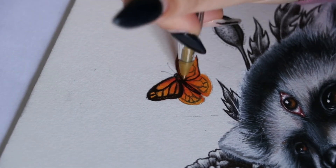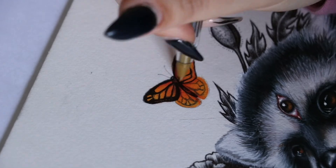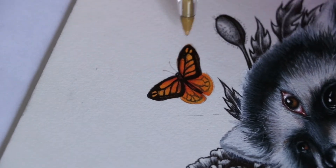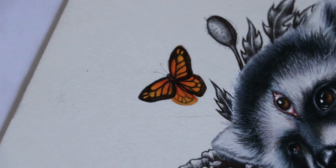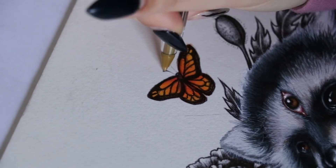I have a tendency to hyper-fixate and want to get too detailed, but I'm trying to refrain because I'm going to be layering pastels over this butterfly later to make it look like it's glowing, and the details would just get kind of lost anyway.